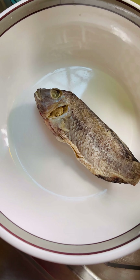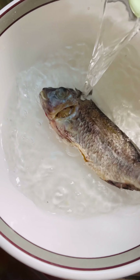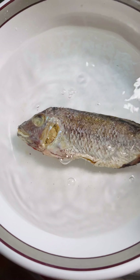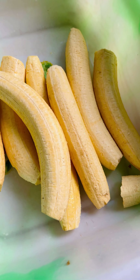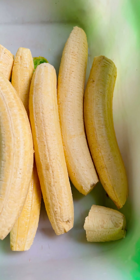We are going to soak our salted tilapia for about 30 minutes — we don't want it to be too salty. I personally don't like it so salty, so we are going to soak this to draw the salt out.